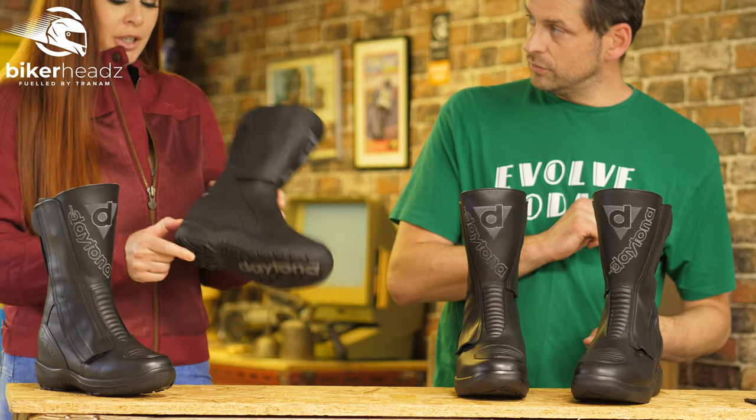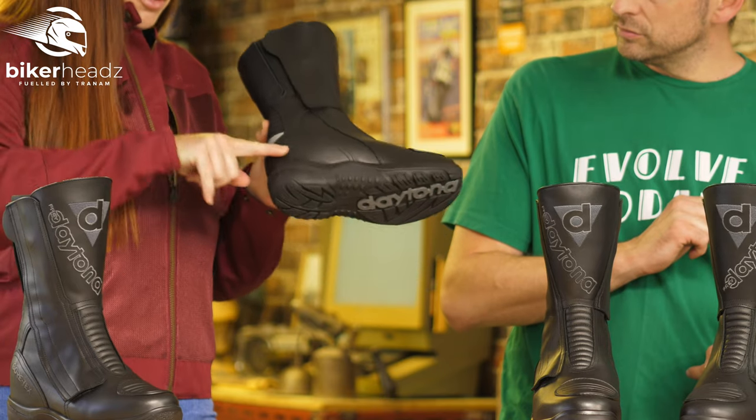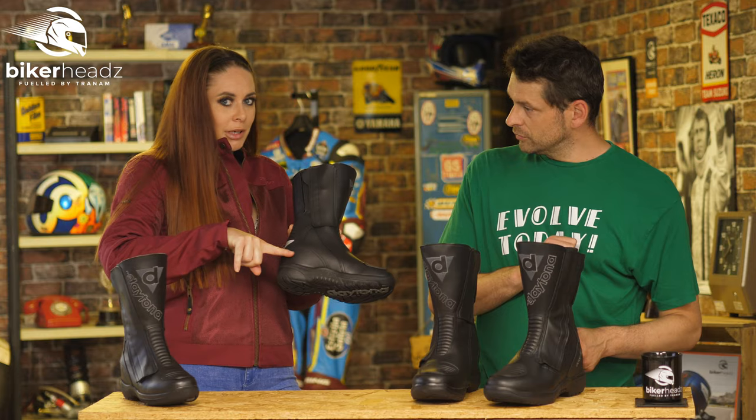So we have a reinforced heel for protection, and on the insole we've actually got an extra inch. So our foot is a little bit higher — and we like an extra inch, don't we ladies?